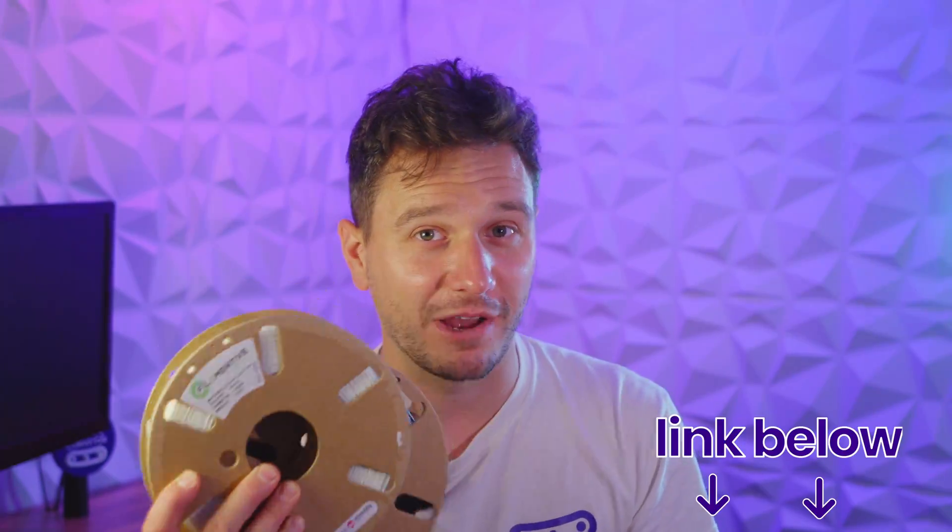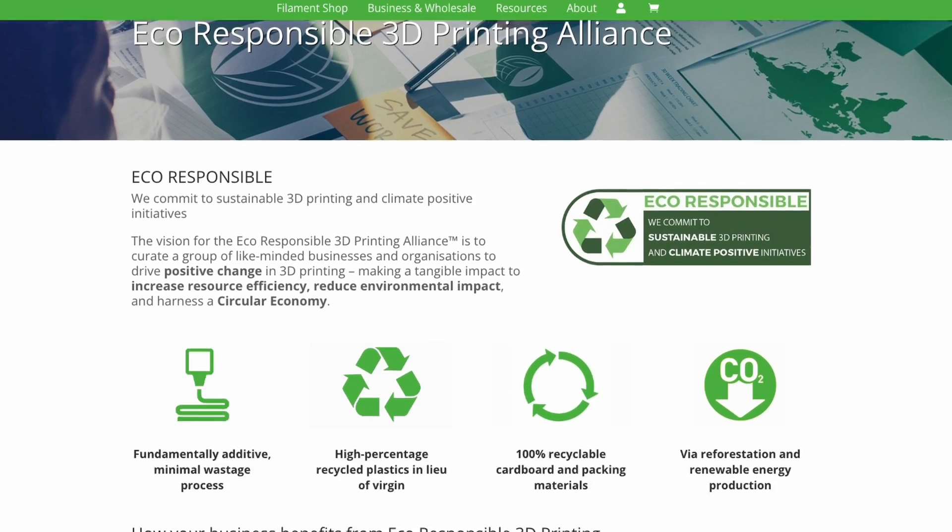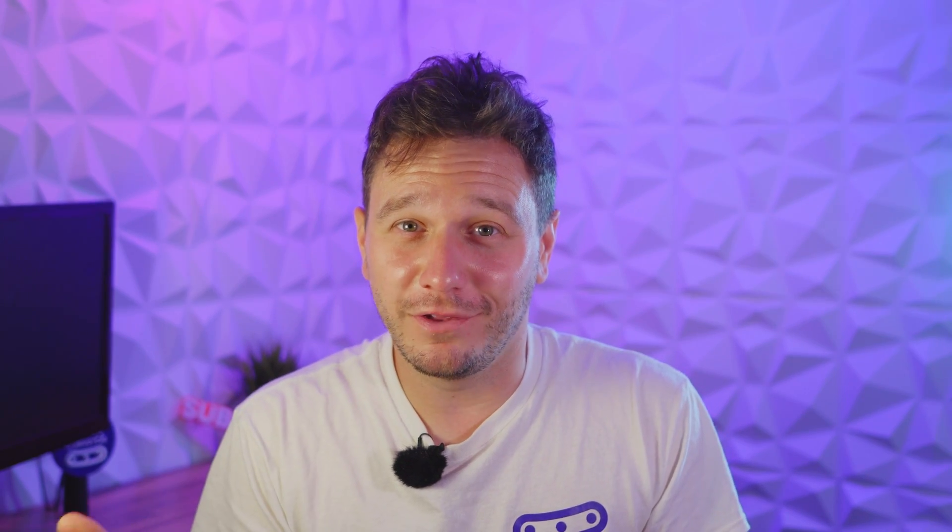Now feels like a good time to tell you about our sponsor, Filamentive, who are also supplying all the materials for our experiment. They produce some of the strongest and most sustainable 3D printing materials on the market — and if you're looking for an endorsement, I'm going to trust it to hold me in mid-air.